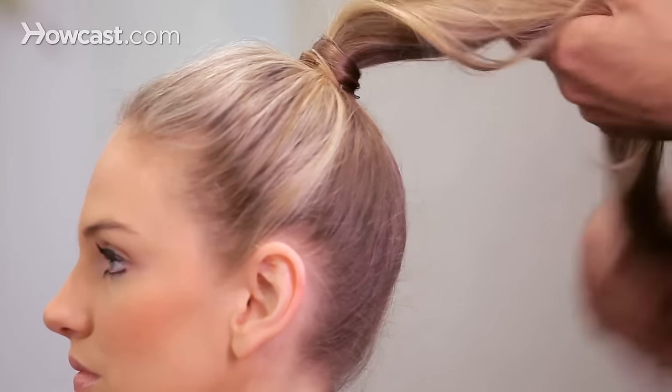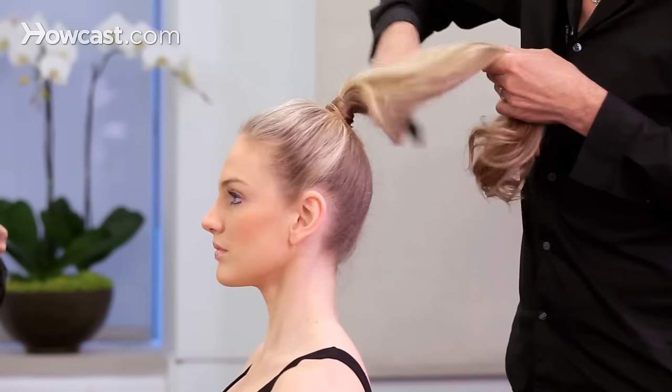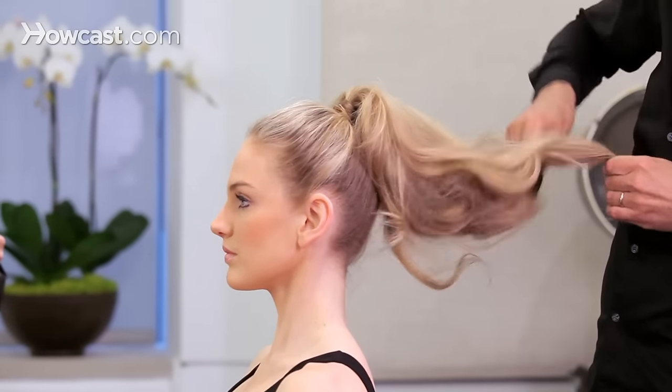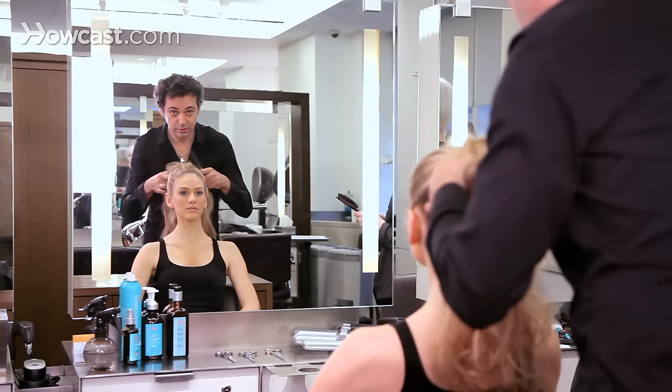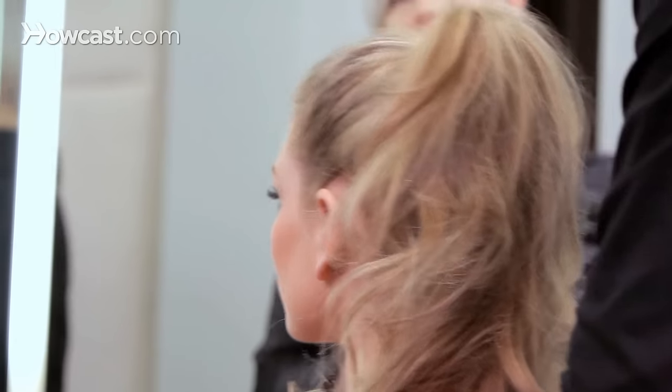To give a little effect of fullness, you can always do a little bit of teasing into the length of the hair. It should be easy and simple.